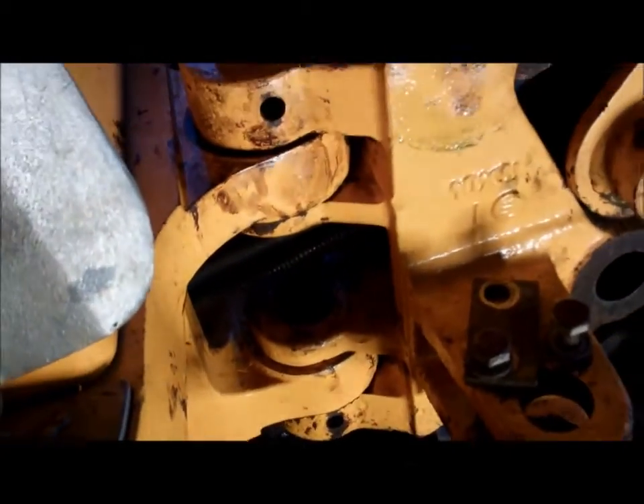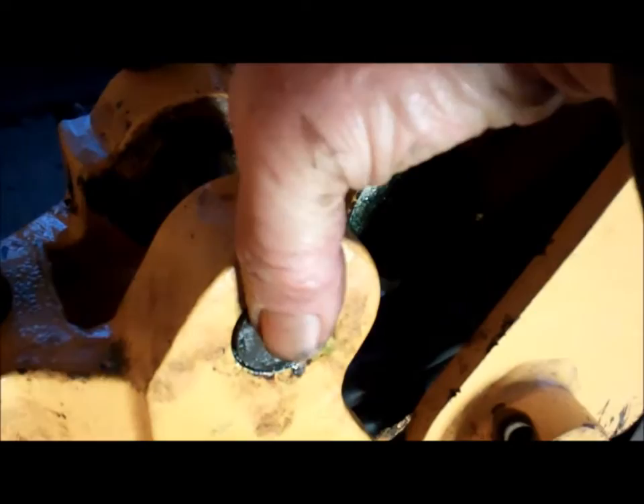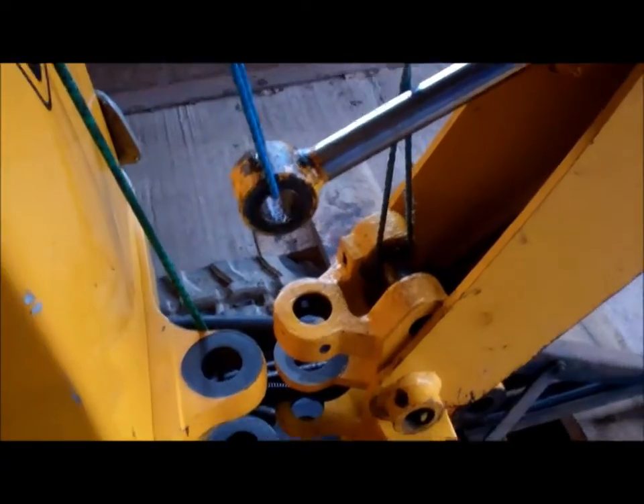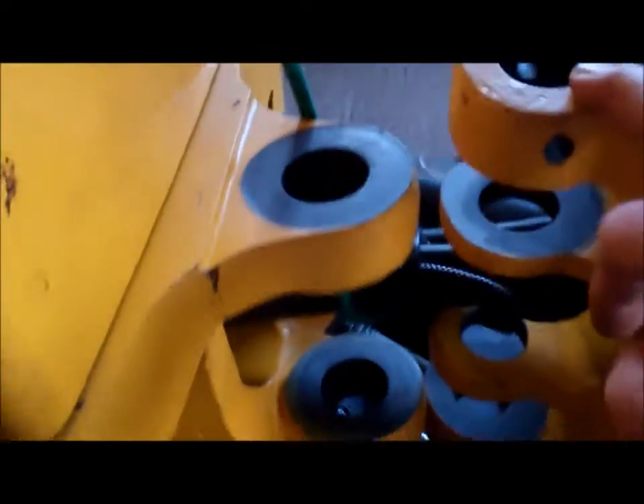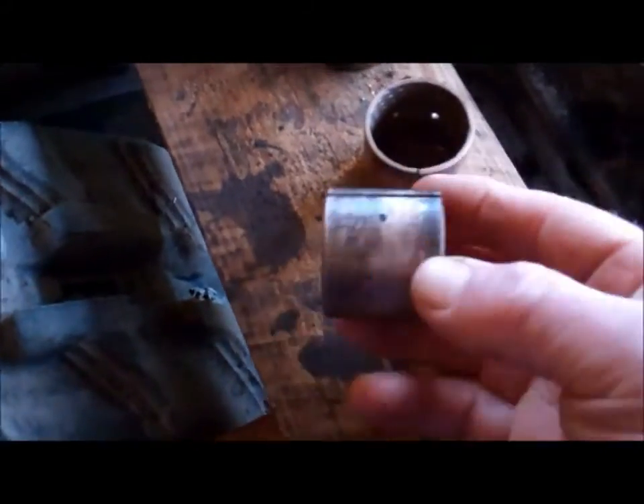So now I need to move this king post away so I can get the bushes out of here - maybe a bronze bush in there and another one in here. I'll suspend the king post, swing it to one side, and I should be able to get to those bushes. Got the king post suspended and moved across. I've pressed these two bushes out - those are the bushes.